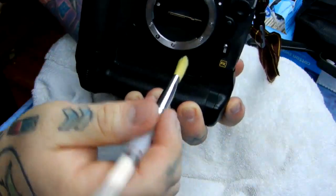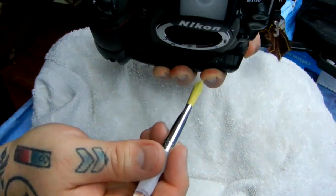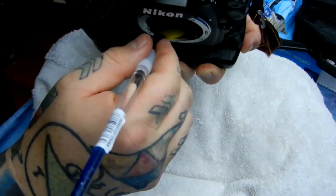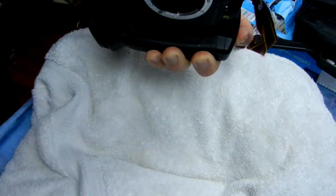You saw me doing that flat — I did that for demonstration purposes so you could see it on camera. The way you actually want to do it is tilted down. Since you can't see it from this angle, you tilt down, drag the brush in, and pull out.